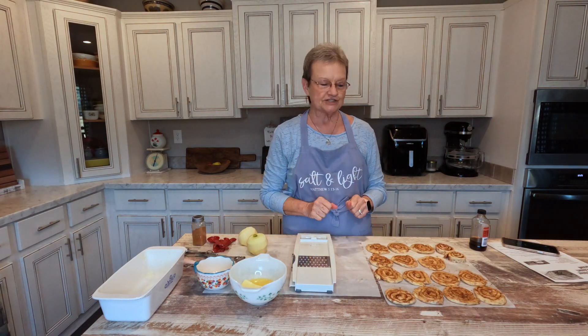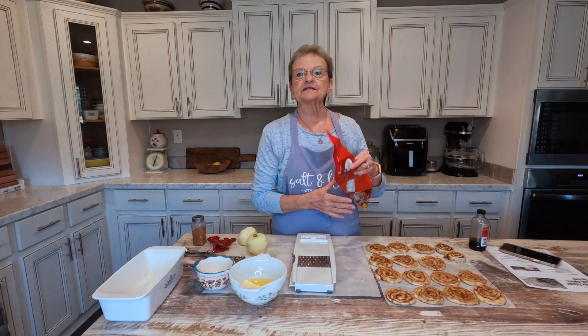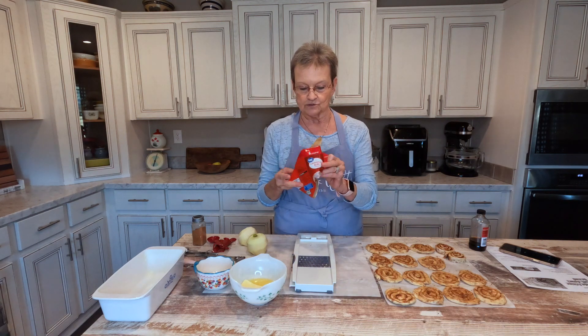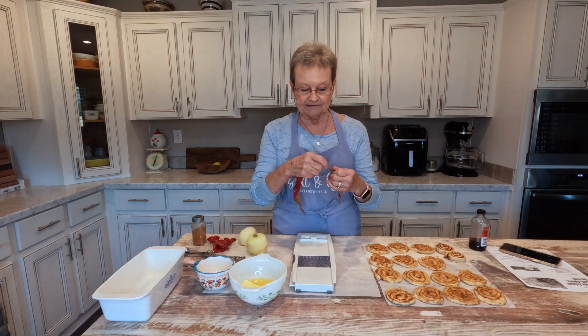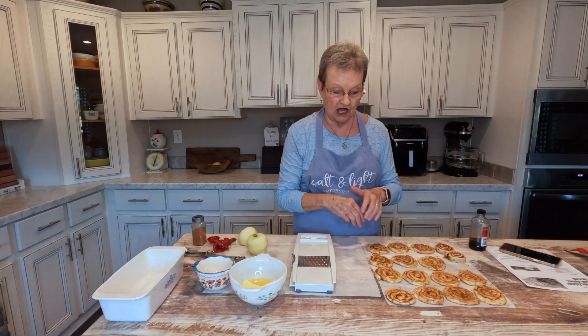It looks so simple because you're going to start off with two eight-count cinnamon rolls. I bought the Walmart brand. Now the Pillsbury is very good, but this was a lot cheaper.